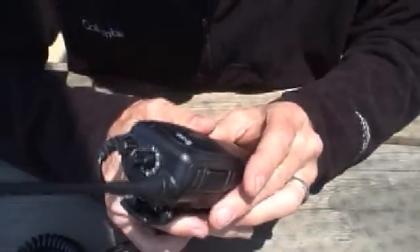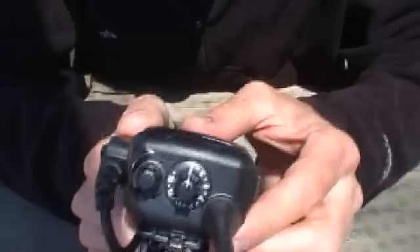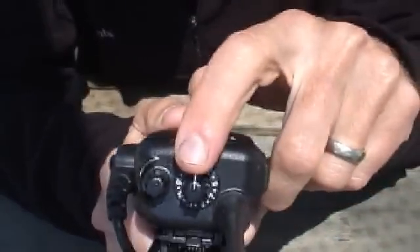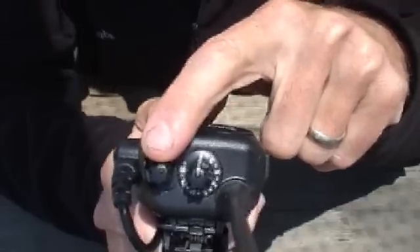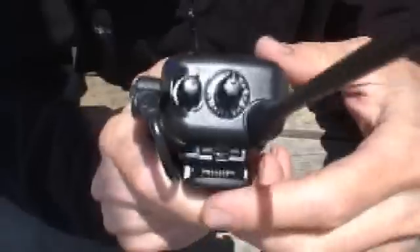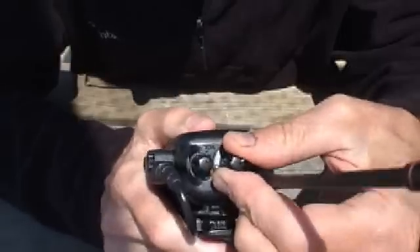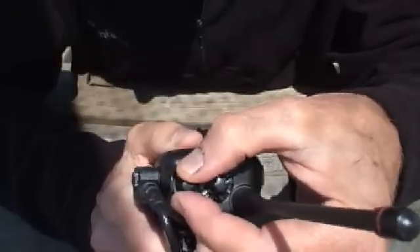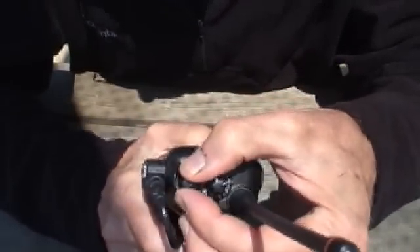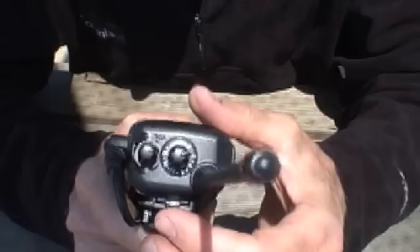The next thing to talk about are the controls of the radio. If you look at the top end of the radio next to the antenna, there are two knobs. The bigger knob next to the antenna is the channel selector, and the smaller knob further from the antenna is the on/off volume control. It's similar to most radios — there's something to change the frequency, and something to turn it on and adjust the volume. When you turn on the radio, you'll hear a tone that has been programmed in, so you'll know the battery is connected and working.